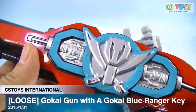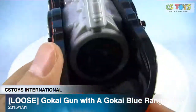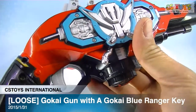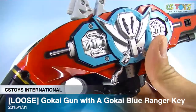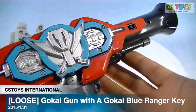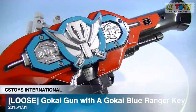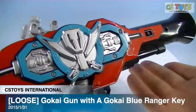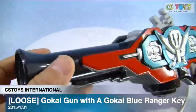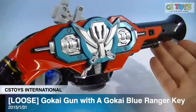The Gokai Gun is a very popular item and many people are still looking for these. One reason people want these so much is that the American Power Rangers version — the toy — was not really good enough. I look at it in pictures and because of different culture and different market strategy, they cannot sell exactly the same items in the United States.